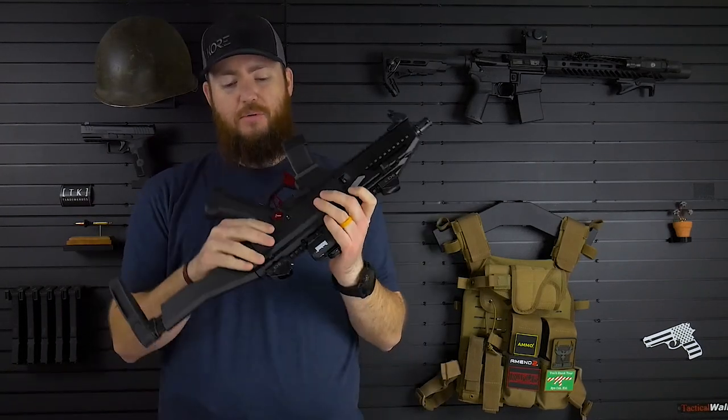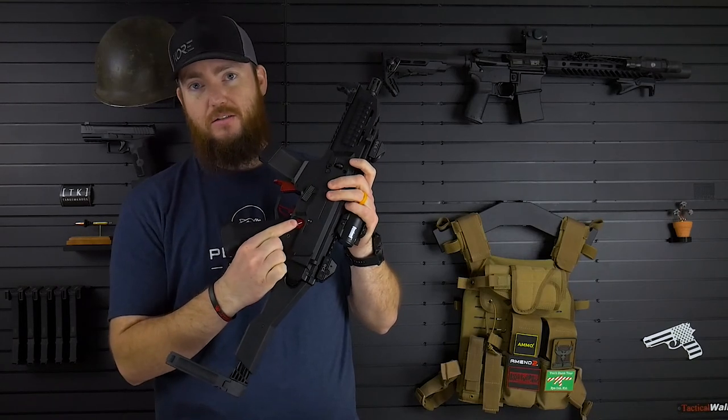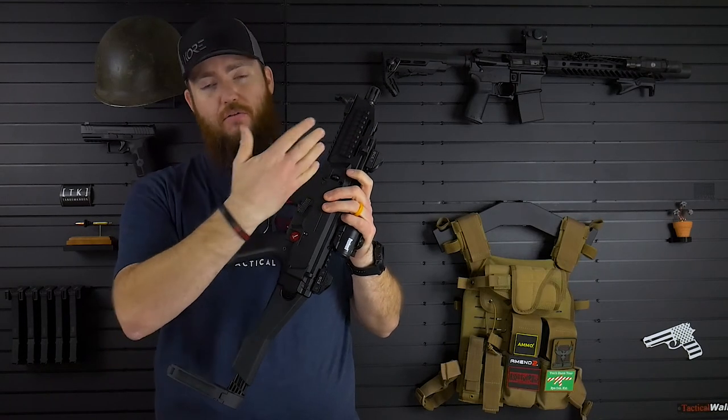Hey everyone, welcome back to ArmourTest Reviews. Today, I'm going to be talking about the Tandem Across Crossout Safety Delete for the CZ Scorpion.